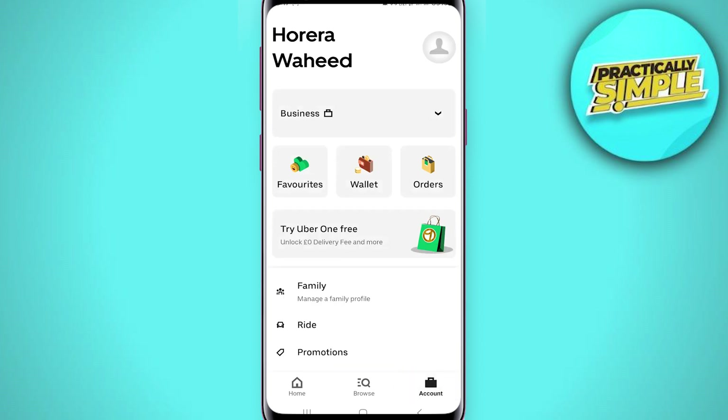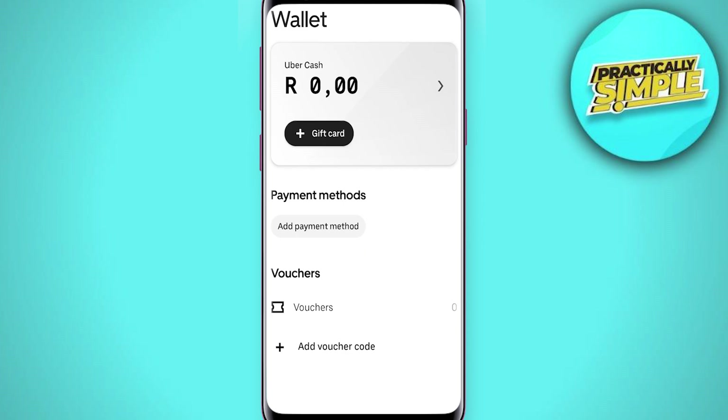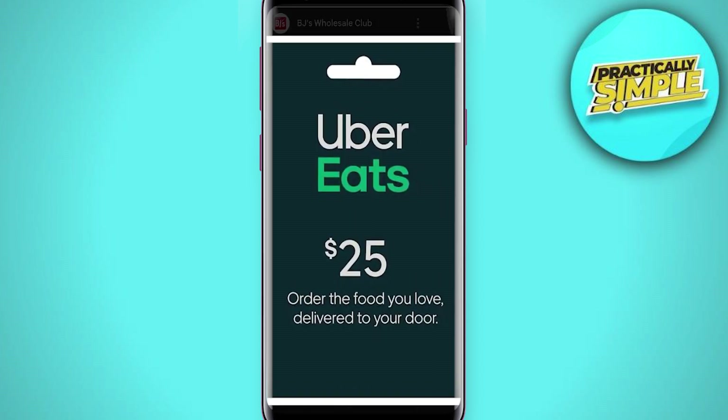You can see three options at the top: favorites, wallet, and orders. You want to tap on wallet in the center, and that's going to give you your Uber Cash balance. Right below it you can see it says gift card, and then right below that it says plus gift card. That's where you want to enter in the gift card code.